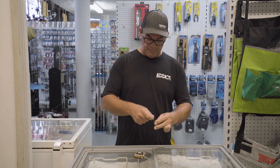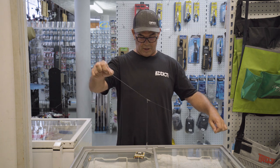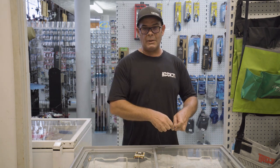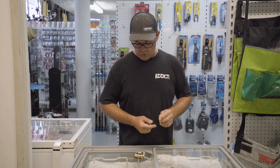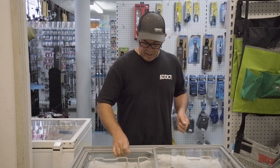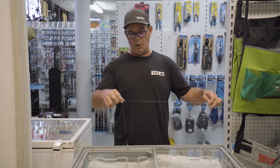My name's Jason. This week I'm going to touch base on one for you bait fishos. In the river, especially summer months, our whiting and our flatties have been coming on really strong. A simple concept and a little bit of a change up from your standard concept will take your fishing to a whole other level.